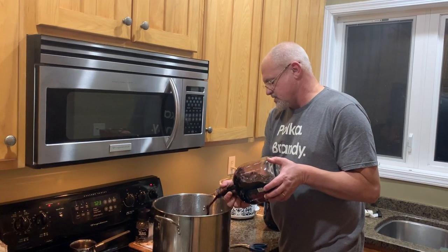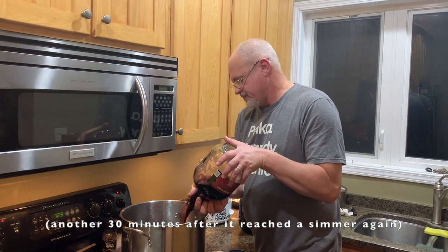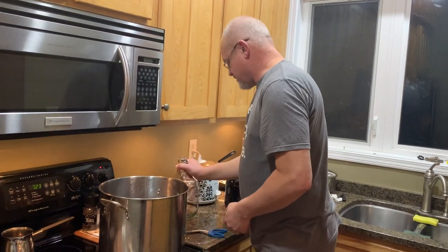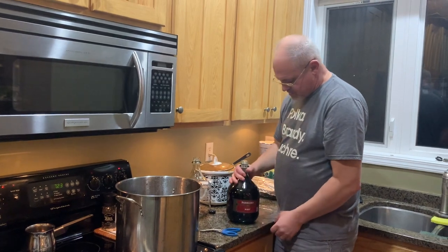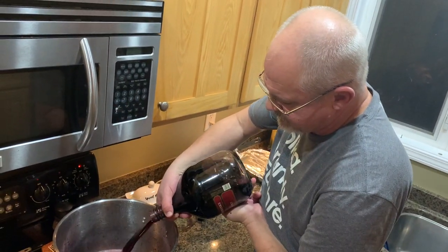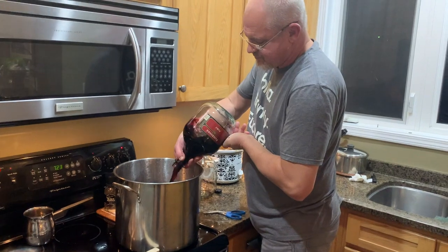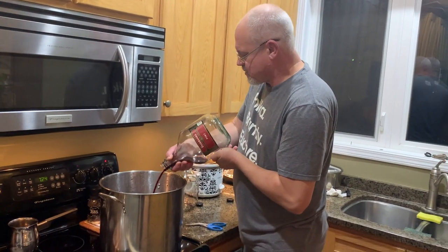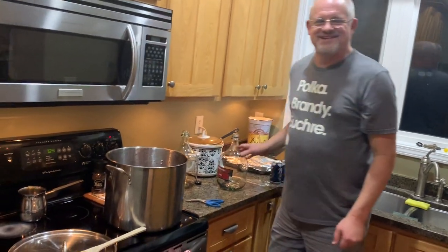We don't want to boil it — we want to get it to a simmer. I think it goes for another half hour in this process. More port wine. I don't think it matters what kind — this is just your run of the mill port. All right, we're going to put the heat up now, keep an eye on it, bring it to a simmer, and let it do another half hour.